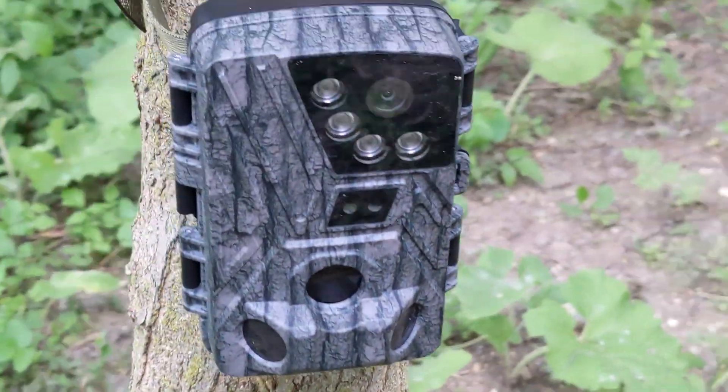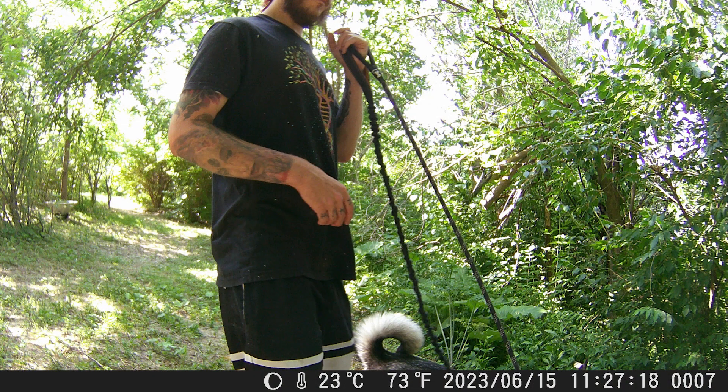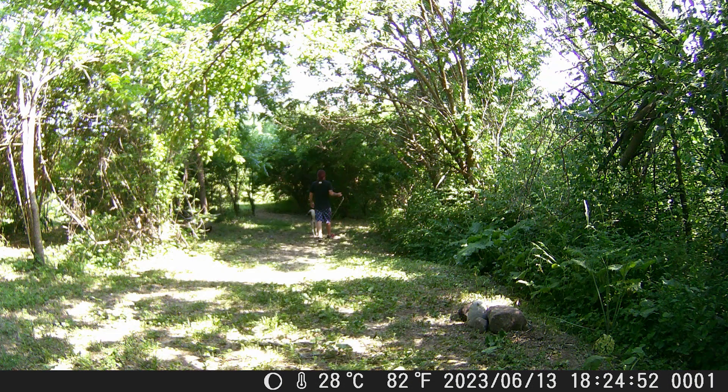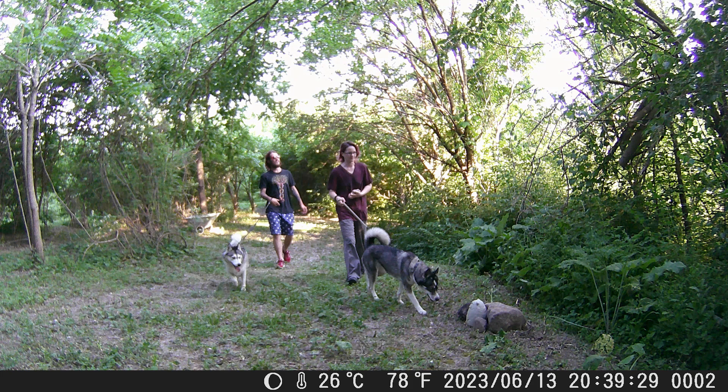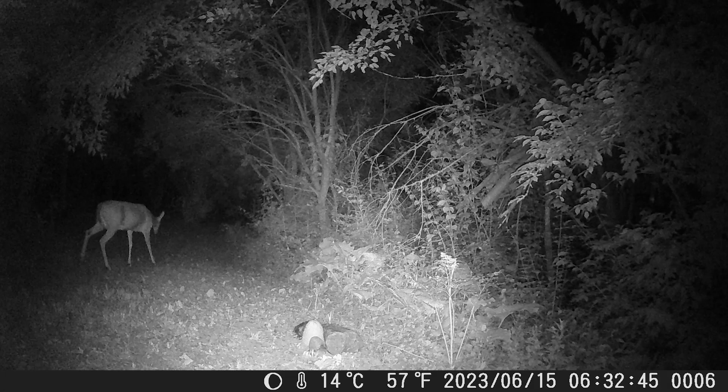It'll initiate a countdown timer and then be ready to capture. The first day I left it in photo mode to test the photos. I didn't get much this day, just some photos of us taking our huskies on a hike. Then nighttime came and I got some pretty cool night vision pictures of me exploring the property. But then we finally got our first deer.